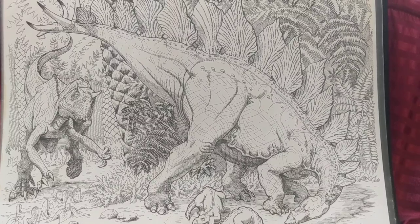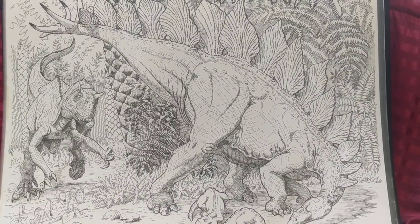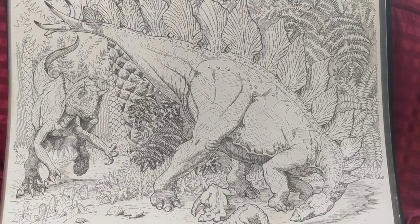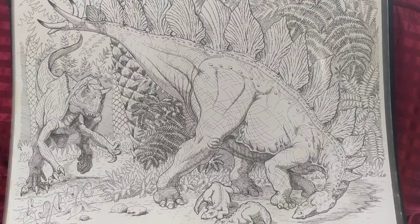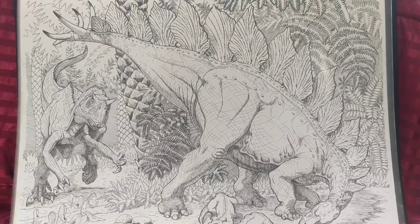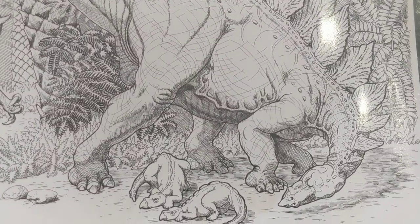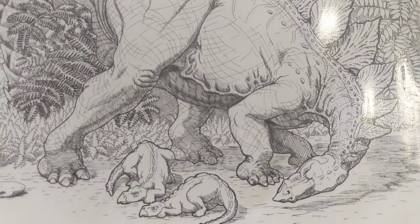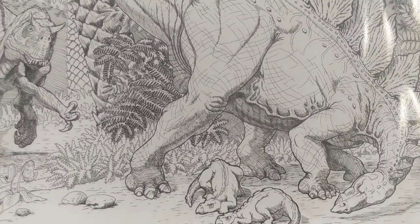This one is done a little simpler. You can see the theropod coming in after the Stegosaurus, and the Stegosaurus is guarding her little hatchlings there. A lot of line work, a lot of cross-hatching. Just enjoy it while you create it. Don't worry about mistakes. Just let it all happen.